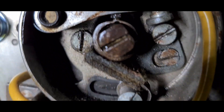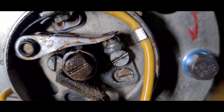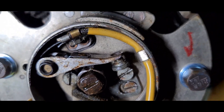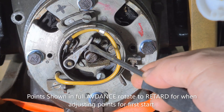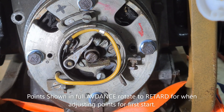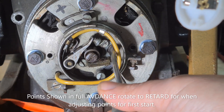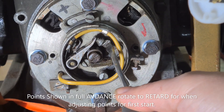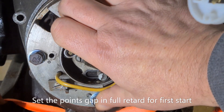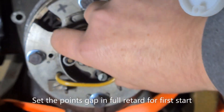Now we just need to set the point gap. Those are obviously the points up in there — we'll worry about cleaning everything later, but for the moment we're going to set the gap. This is the point where they should actually open and create the spark. To set the gap, we open up the points, insert the smallest feeler gauge in there, loosen this screw, and adjust until you can just pull the feeler gauge out — just touching. Then nip that screw back up tight. When we start it we'll go for full retard — a bit safer; don't want it trying to fire backwards.